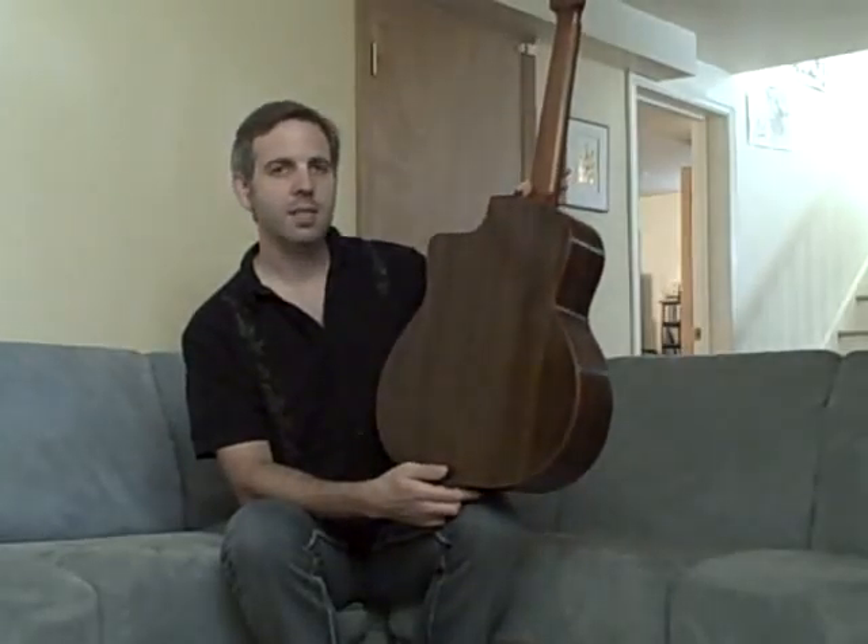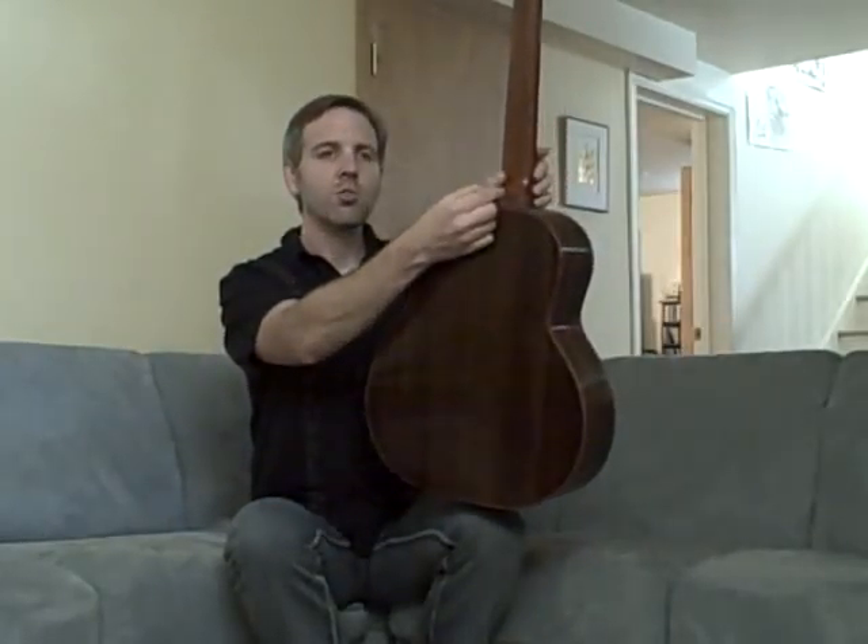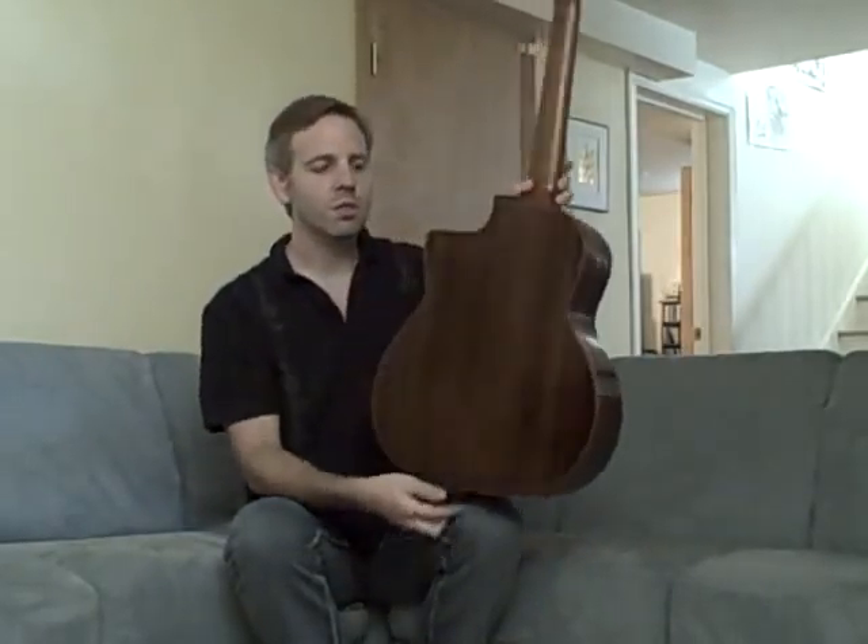Indian rosewood back and sides and a mahogany neck. Some nice little unique wood strap pegs on both sides.